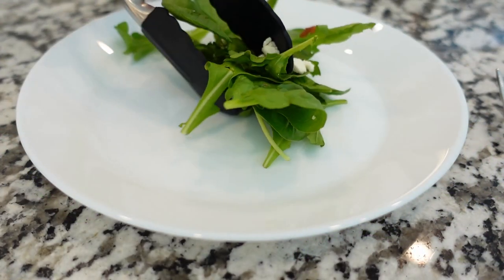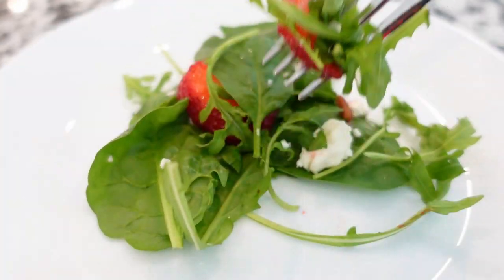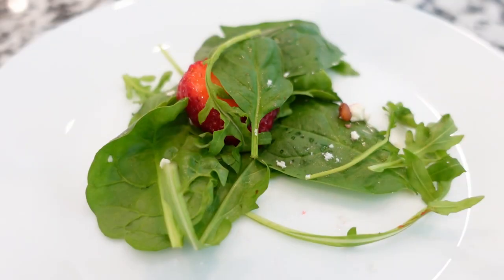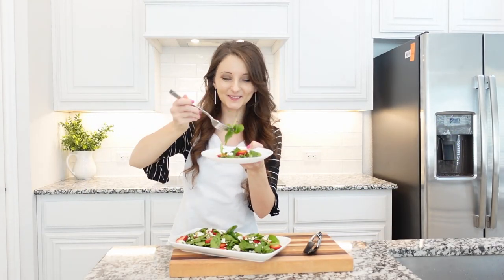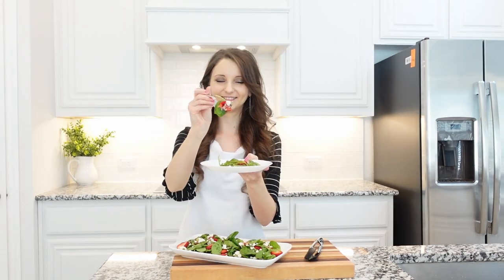This strawberry spinach salad is the perfect side dish for a family dinner or a great lunch, and the best part is that it can be made ahead of time. Here we go — this is the best part. This salad is so good. The strawberries and feta cheese are just the right combination. Really good.